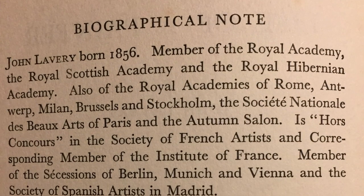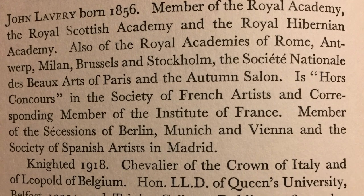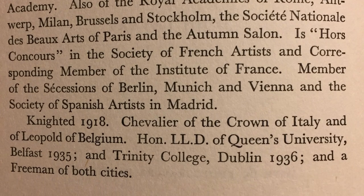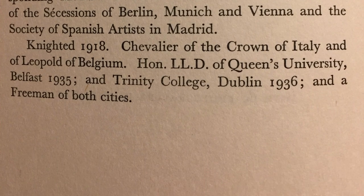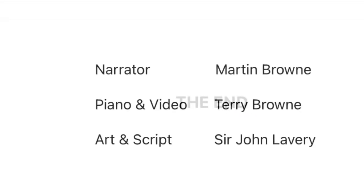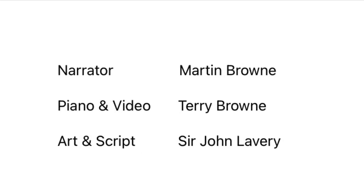The gentlemen of the press were most considerate in pointing out some of the peers I didn't know by sight. There was one I knew well — Lord Birkenhead. I painted him in tweeds for the Inner Temple, besides dining with him on several occasions. He sits in state on the woolsack in the middle of the picture, with Lord Morley on his left, moving the address on the Irish treaty to a full house.